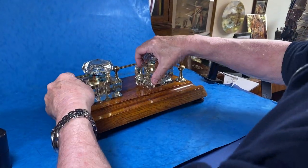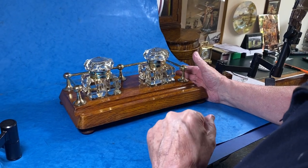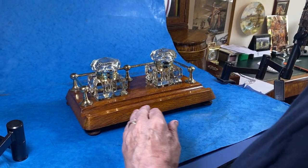A super inkstand in super condition — just a cut above your normal inkstand, and a real good one for the money. Thank you very much.